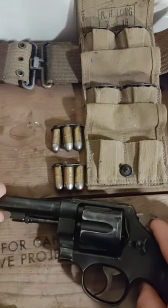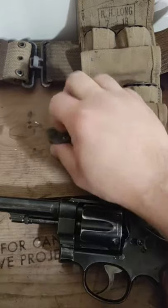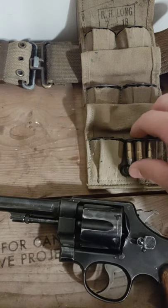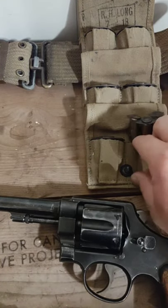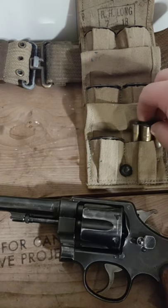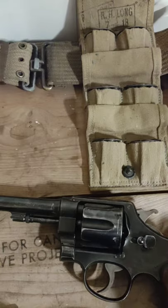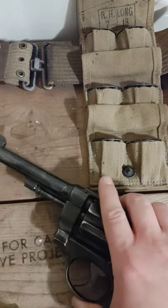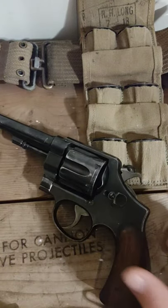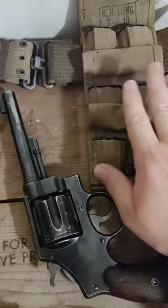Everything still functions very well on this — the timing is great. I bought mine for a decent price, probably about $600, three or four years ago. I see them going for some pretty high prices now, which is kind of the trend in 2020 and 2021. I've seen them on GunBroker go for like $1,200 or $1,500 if you have the history for that specific one — just crazy.